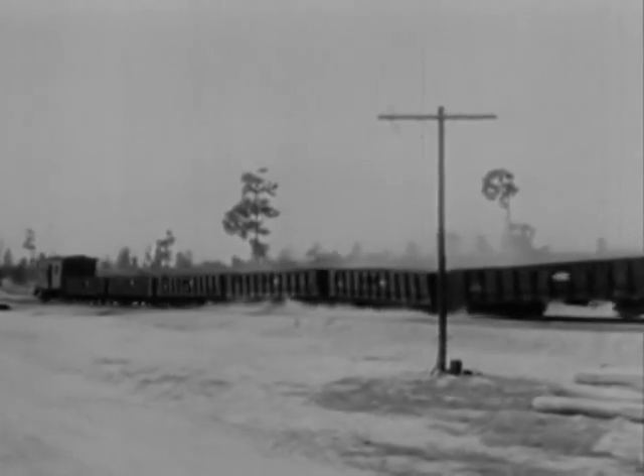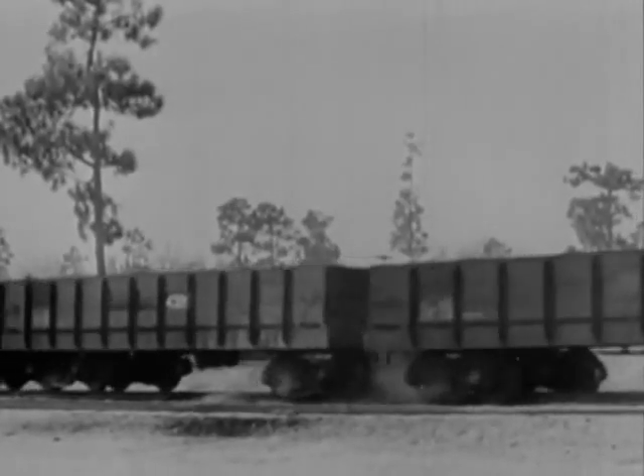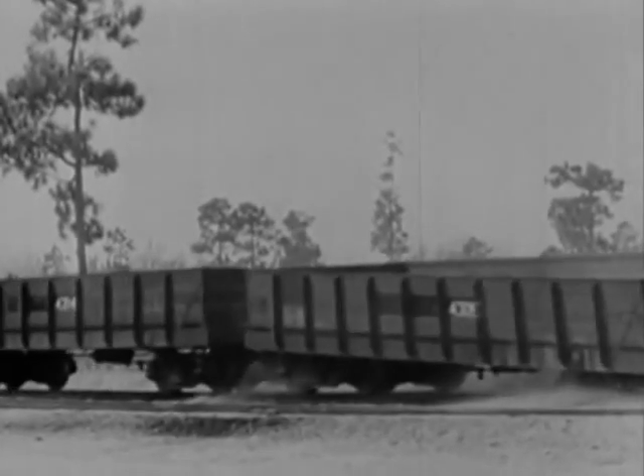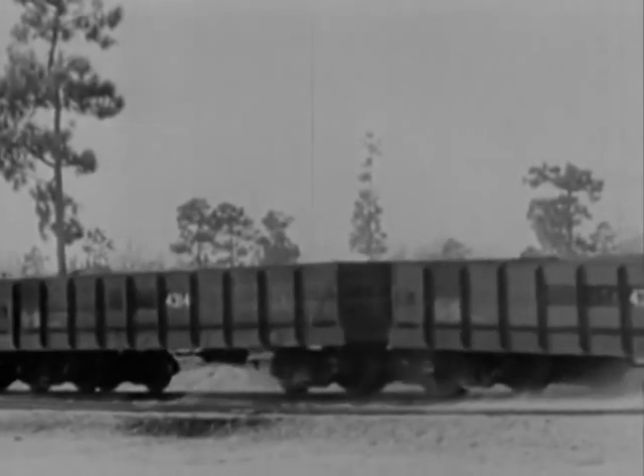Let's take a closer look at that. Running light, the wheels bounced right off the track — but those are the empties. The loaded cars are still on the track. These cars really hang together.